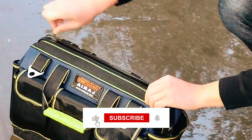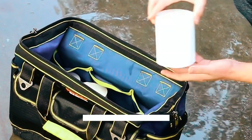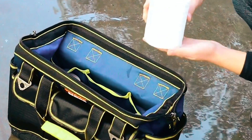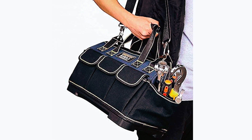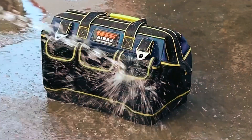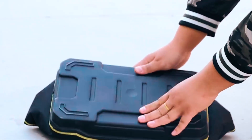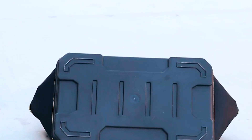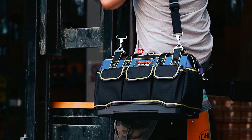The top-opening design with lockable double zippers and an internal PE hardboard ensures easy access and organization. Crafted from durable 1000/680D density Oxford cloth, this waterproof tool bag boasts a robust and long-lasting build. The ABS plastic-molded base adds extra protection, keeping your tools secure and dry in various weather conditions.